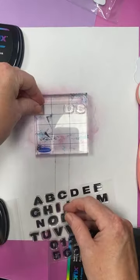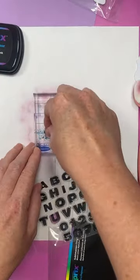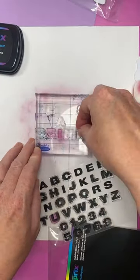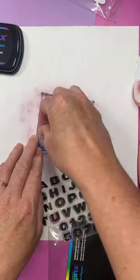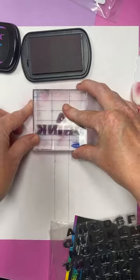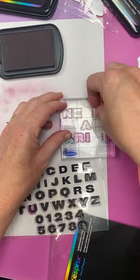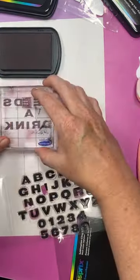They also have a set of stamps that actually stamps mirrored, so they are perfect for this project. I decided to make a funny garden stake, but you could do whatever you wanted. I stamped 'drink' first because I didn't have all the letters I needed to stamp this all at once. Then I changed my stamp out for 'needs.' I didn't have two E's either, so I just stamped it twice, adding that extra E at the end, and then this was ready.